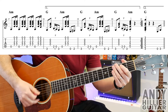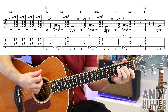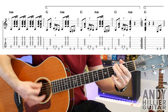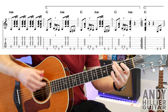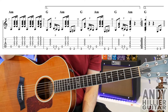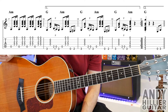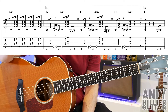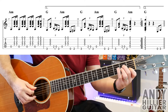Bar 19 is exactly the same. Bar 20 starts the same — E3, hit the chord, A2, pulling off to A string, E3, but then just hit an A minor chord once. And then you'll see there are repeat marks. So when we hit the end of bar 20, we actually go all the way back to the verse, which is bar five. But let's just play those four bars of that line.